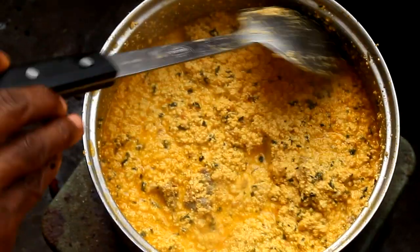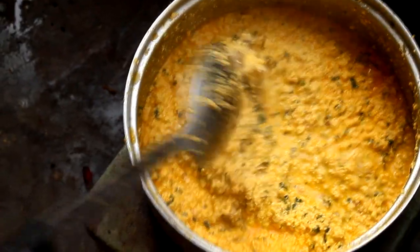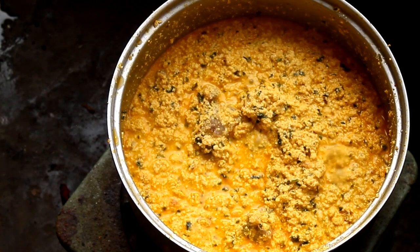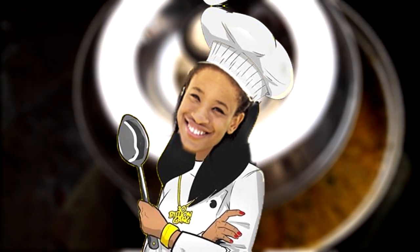Mm-mm-mm! You asked, and we delivered. Today we are making Nigeria's savory and succulent egusi soup. Your chef for today? Me! I just wanted to animate this little cute little thing. Let's go!